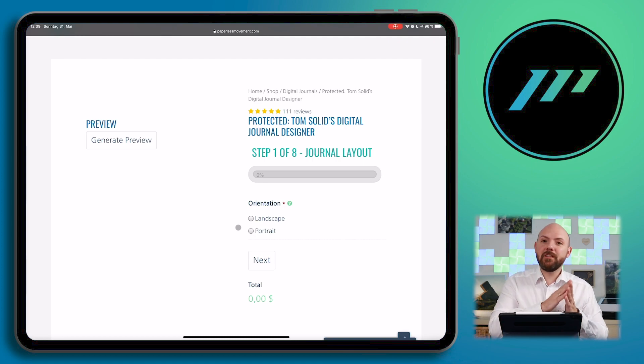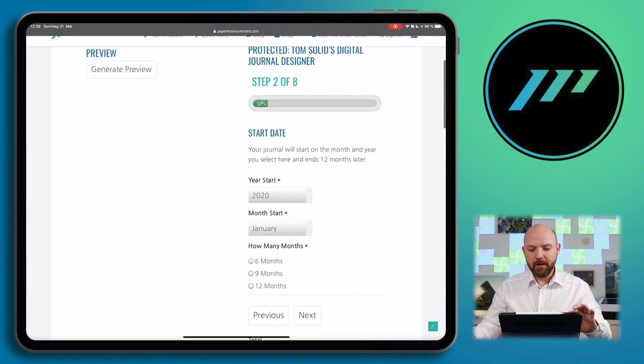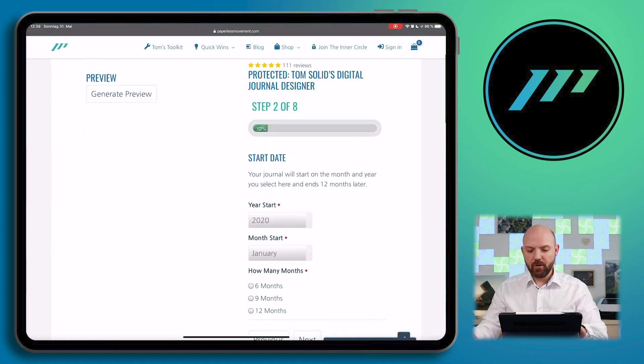If you pre-order it now, you can have free access for whatever options you are choosing after the launch of the digital journal designer to produce your own digital journal. Let's check this out — press landscape and press next. I could press the generate preview button anytime, but we'll come to that in a moment. You can see we have eight steps and we are in step two of eight, so you know exactly where you are and what you're doing.